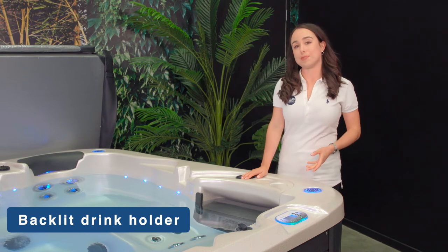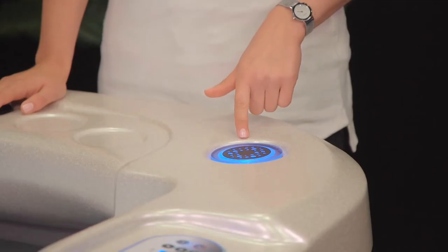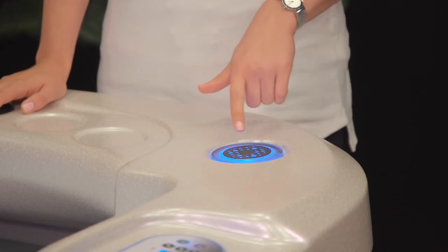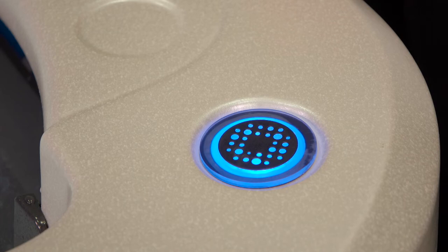The drink holder is available on select Vortex Avante models. They help prevent any beverages you have on the side from slipping, and they are also backlit for easy visibility at night.